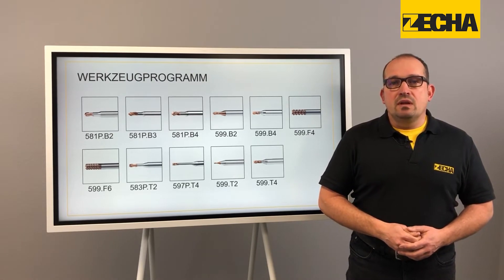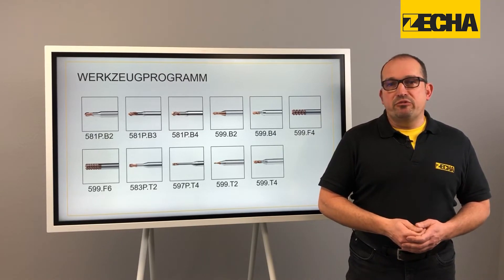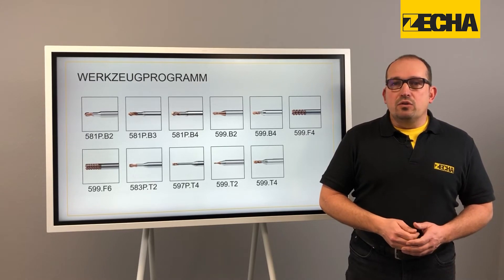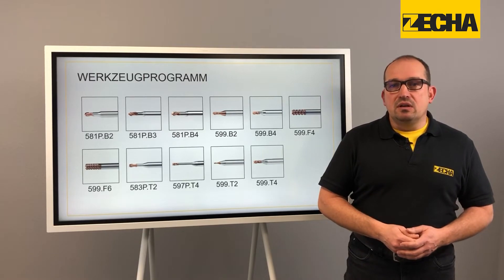From my point of view, the versatile properties are the result of the finely tuned interaction of the components. And meanwhile, with more than 400 sizes on offer, a decent package for your tool changer.